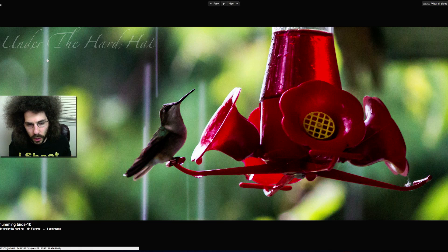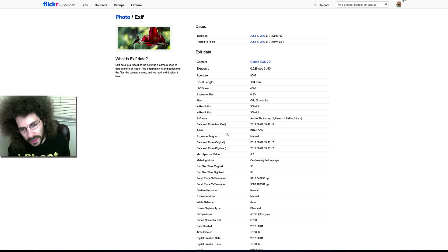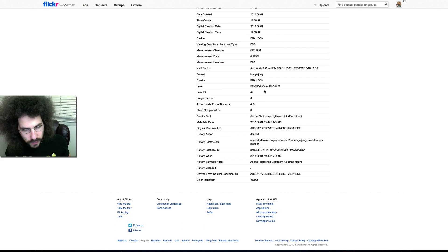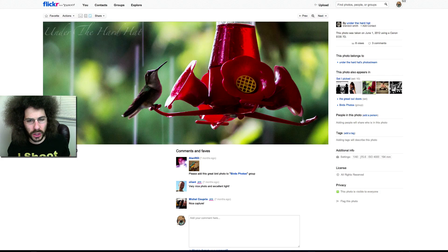Moving forward, we've got a bird feeder shot — it's a creative crop of a hummingbird feeder, but you can see the quality is lost. Shot at 1/40th of a second at f/5.6, ISO 4000. The f/5.6 is because they were zoomed out with a 55–250mm kit lens, all the way out — pushing the limits of what this camera can handle.